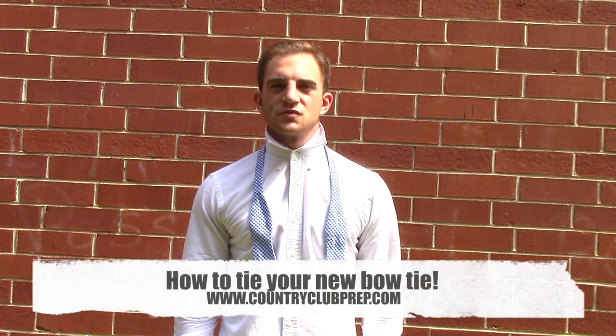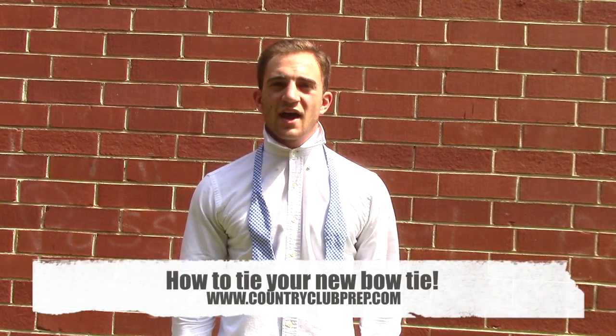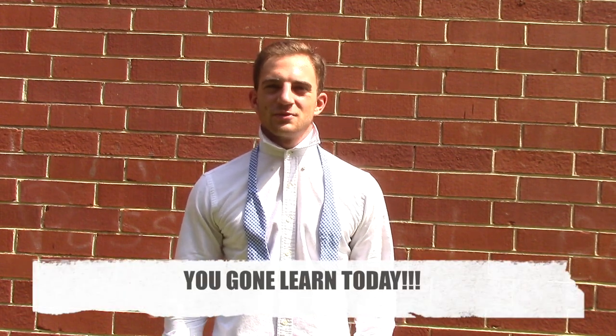Here at Country Club Prep Headquarters, we've been receiving a lot of messages on how to correctly tie your bow tie, and today I'm going to show you.